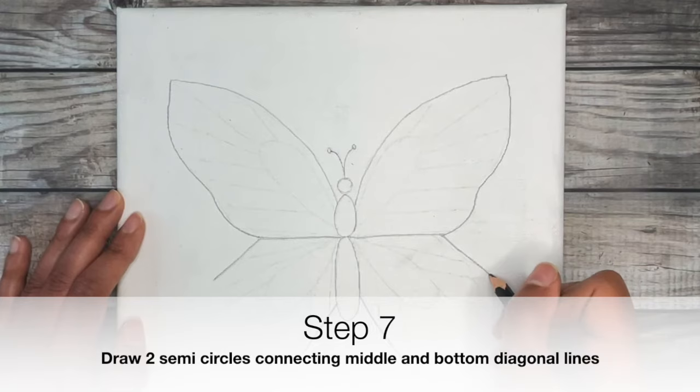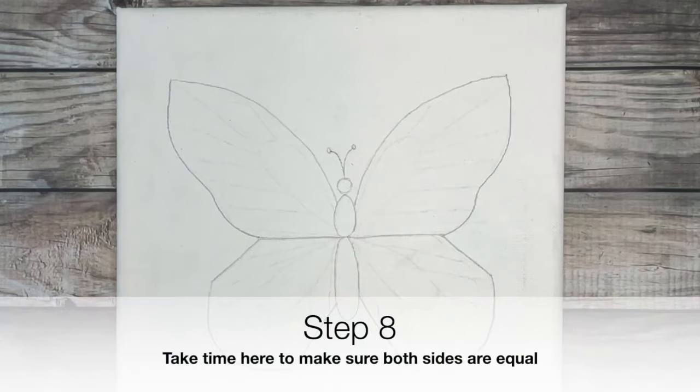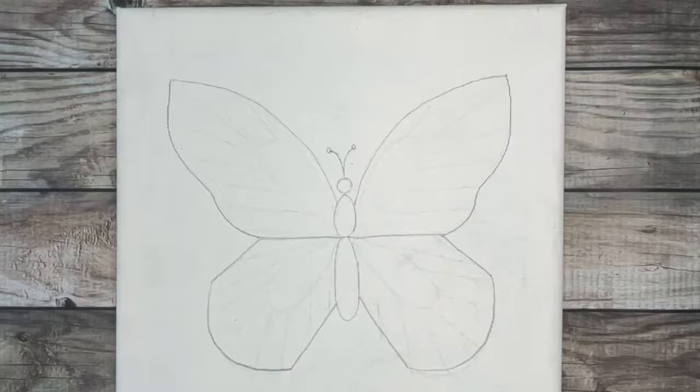Draw in semicircles to connect both of those diagonal lines together. If you're looking to make a symmetrical butterfly, this is the time to make sure both sides look equal. You can take a step back from your canvas or even flip it upside down to find areas you want to fix.